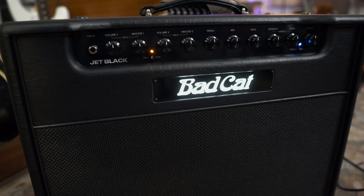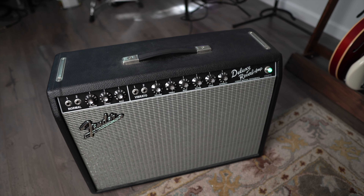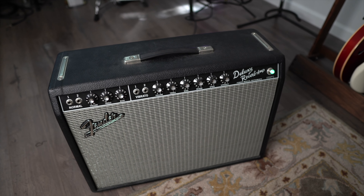This is the Bad Cat Jet Black. Honestly, Bad Cat amps are not an amp I would normally go to for my playing style — I always consider myself a Fender guy. But here's a little secret: I'm always kind of searching for something that's not there in the Fender sound. I have a reissued Deluxe Reverb and it's just not the thing I'm looking for. But the Jet Black — it's definitely closer.